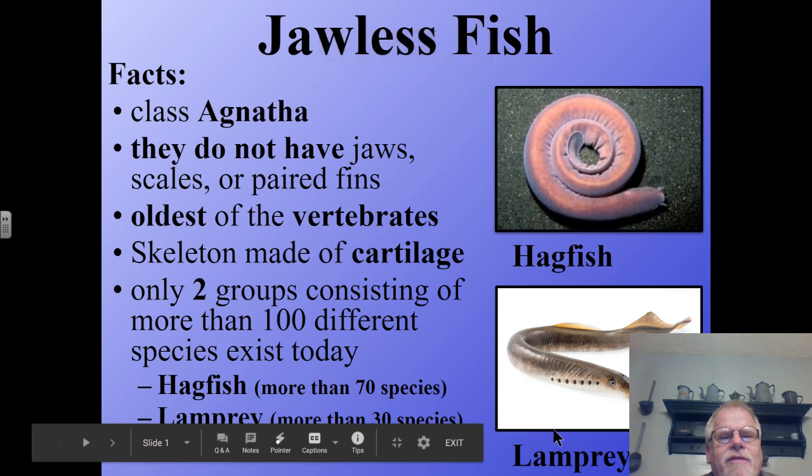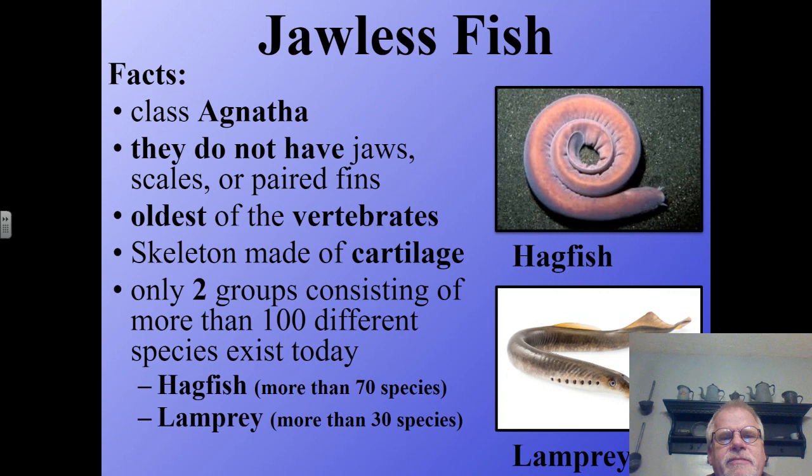Hello everyone, this is Mr. Miller back with you this week. This week's lesson is going to be about jawless fish.